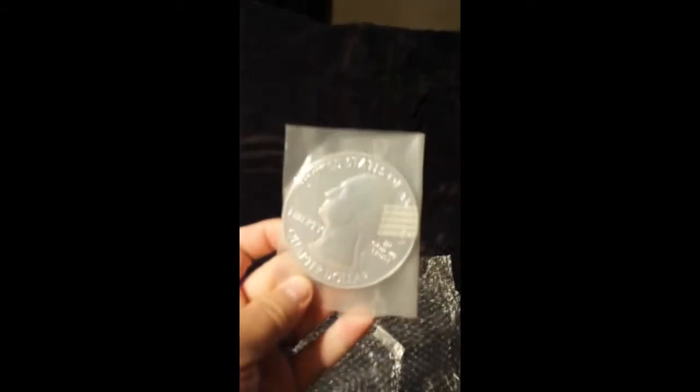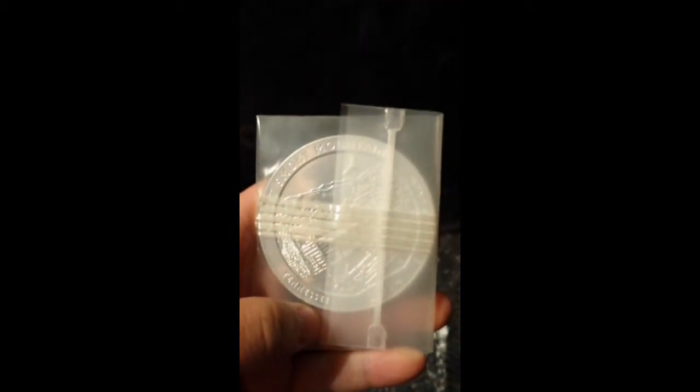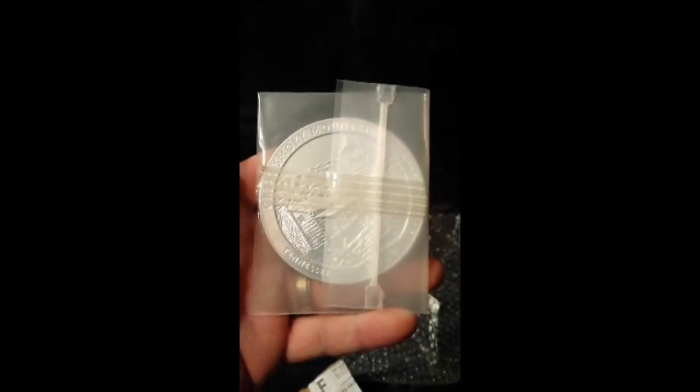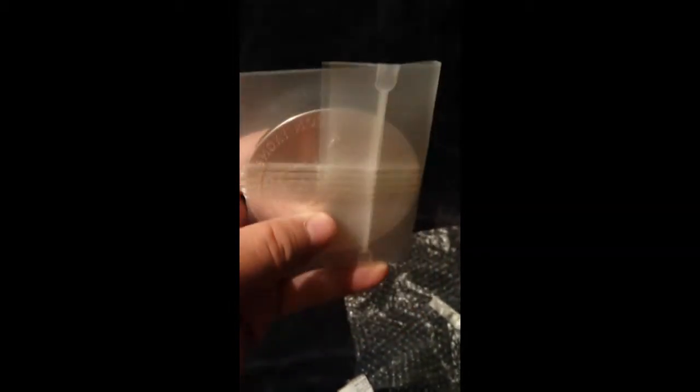If you're thinking about buying one of these, this is what they look like — that's awesome. The detail on the back of these is really, really neat and they're highly collectible. They only made 30,000 of these. They're making five a year and each state will be represented.